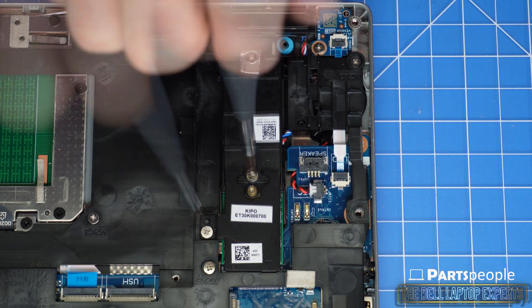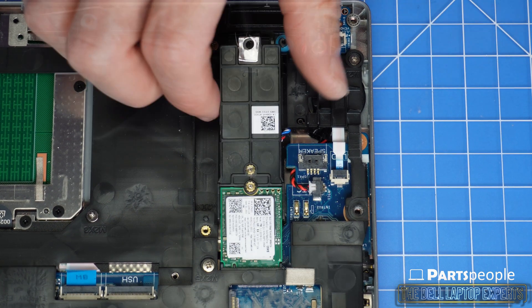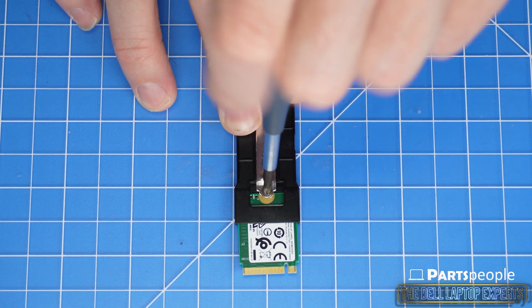Now unscrew and slide out the solid state drive assembly. Then unscrew and remove the solid state drive.